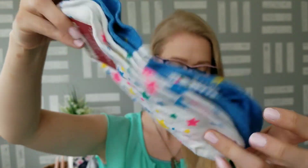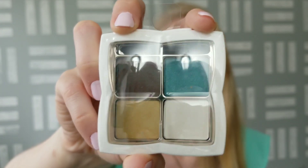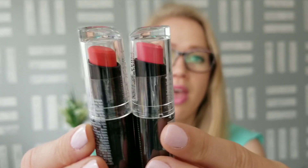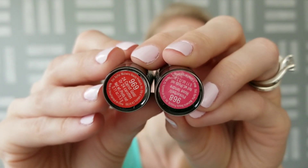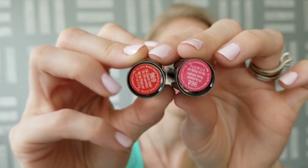I also found some new makeup items. This one is an eyeshadow quad by the Flower brand — you can see the colors on there. And then I picked up two new Wet n Wild lipsticks. They look very similar, but you can see from the bottom — one is a little more of a pink coral and one's a little more of a red.